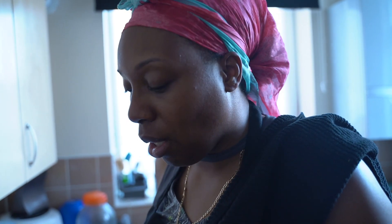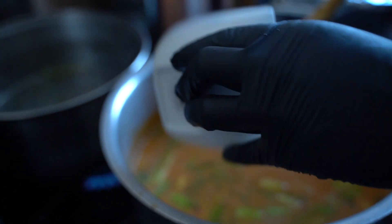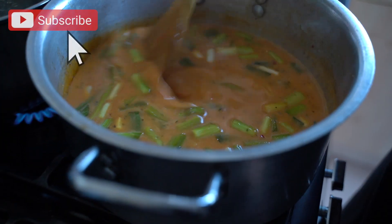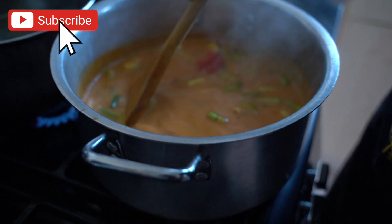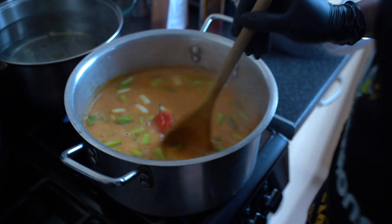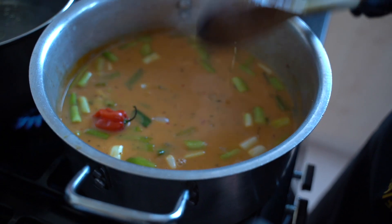I'm also going to add some garlic paste and a little bit of my green seasoning. If you want to know how to make it, comment below and let me know — or you can purchase it from me. I'm going to add some water to this, let that simmer and come to a boil, thicken up, and take its color. See you on the flip side when we're ready to pack our bags.